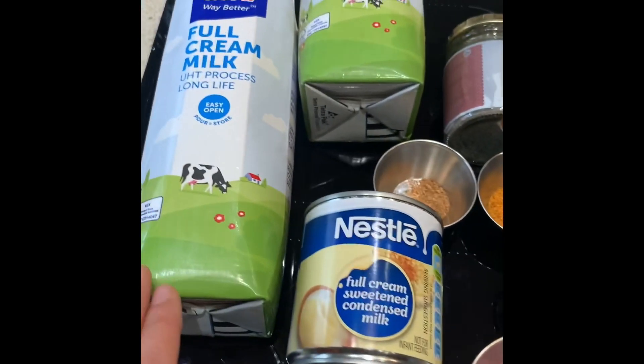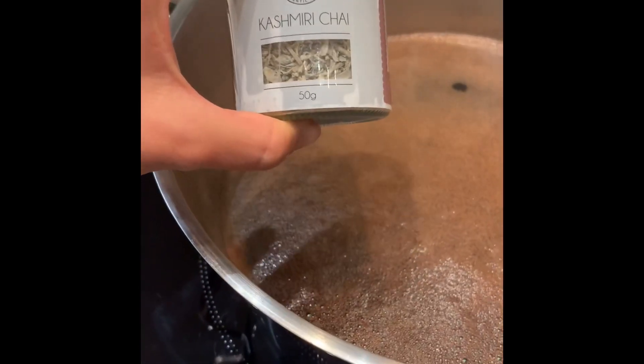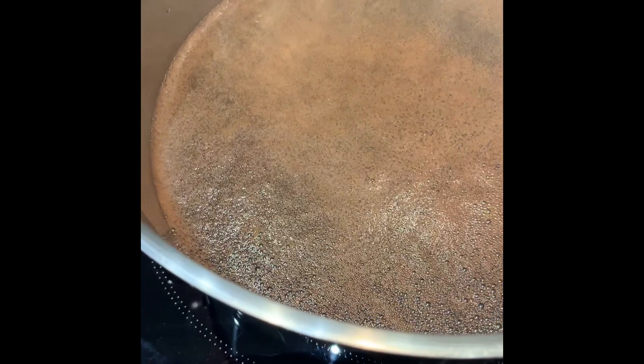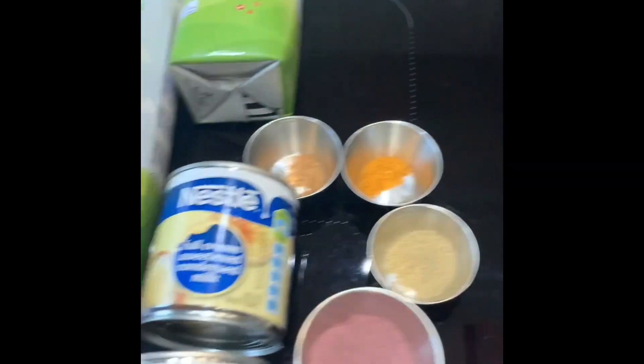We use the Kashmiri chai leaves for the concentrate. If you're not sure on how to make the concentrate, go and watch the tutorial that's been up on my IGTV for the Kashmiri pink chai.